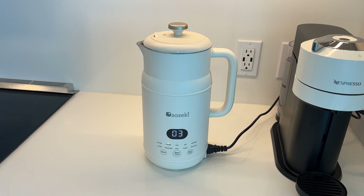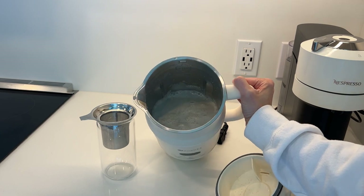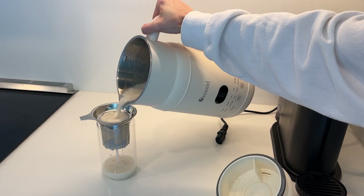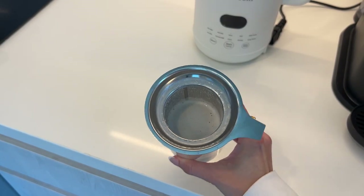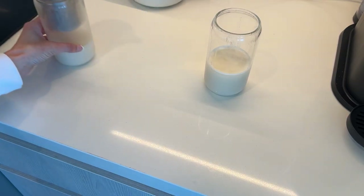You can see it counting down right now — that's a time-lapse video. When it was done, I unplugged it, got the little strainer filter it comes with. I got a cup and I just poured it through and it strained all of the oat milk through. It made enough for me and my husband to both get a cup of coffee. So again, that was two cups of water and four tablespoons of oats, and it was so easy to clean too.